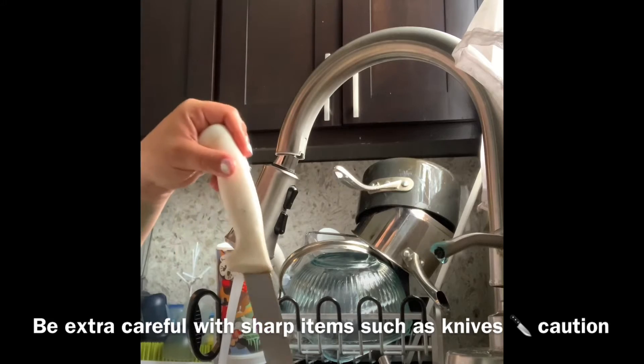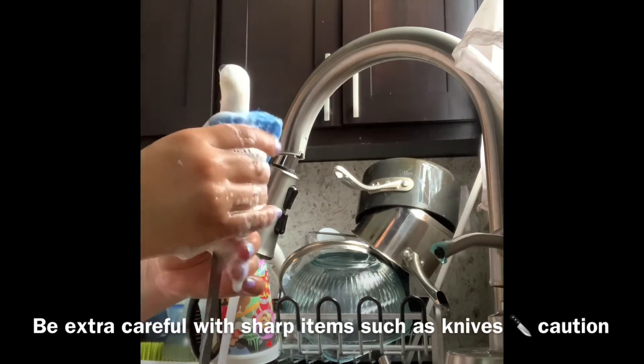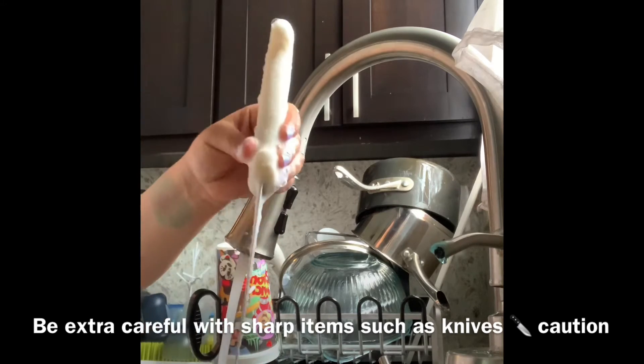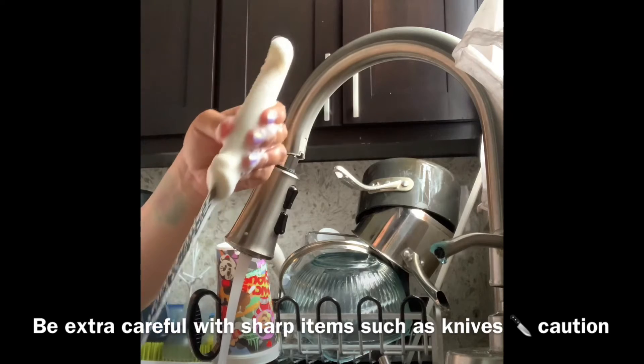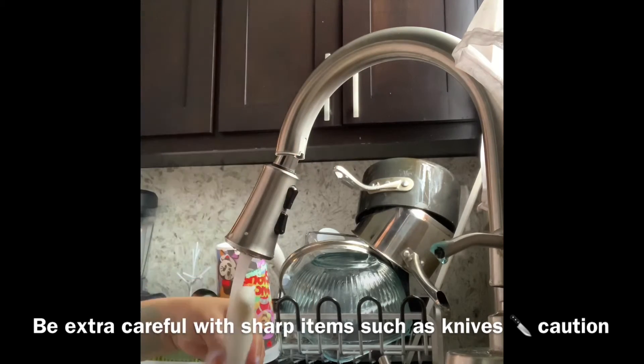Here I have a knife, so you have to be very careful. I'm going to go ahead and scrub it — hold the handle. Make sure you don't touch the blade. Always hold it down like this. Scrub it a few times, and then rinse.